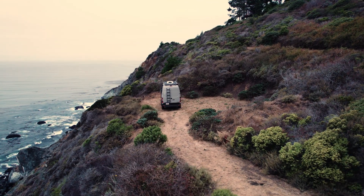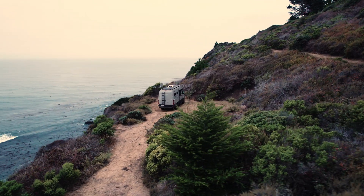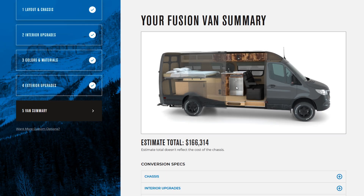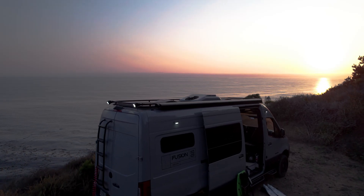That wraps up our tour of Riptide, configured with our Fusion program. Be sure to subscribe to our channel and stay up to date with the team at Outside Van. Also check out the Fusion Builder on outsidevan.com to configure your very own Fusion Van. See you on the outside!